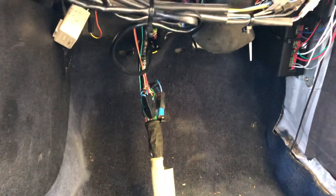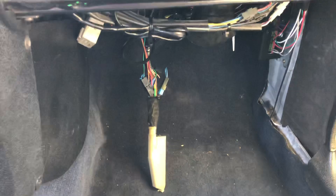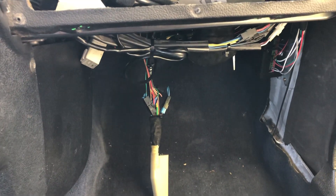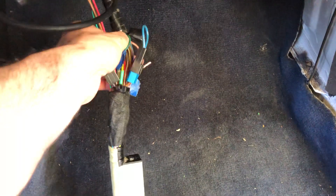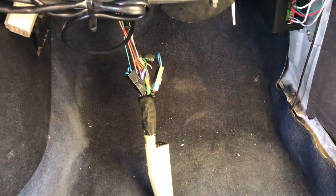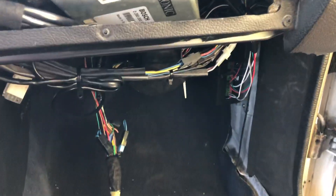I also installed a wideband and pulled the stock narrow band out — the narrow band pre-heater wire is just cut, you don't need it anymore. The whole goal with this project was to do it as inexpensively and effectively as possible without rewiring the entire car. All I had to do was cut the wire going to the coolant temp sensor and send it to the SpeedDuino with a ground. The throttle position sensor needed new wires since it's a three-wire potentiometer, but that wasn't a big deal.